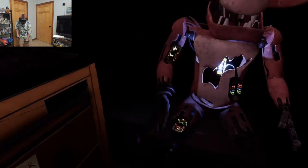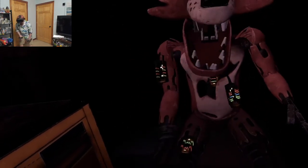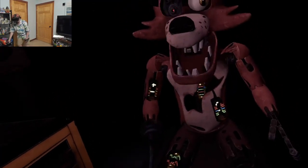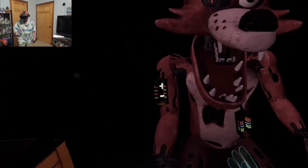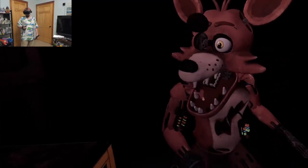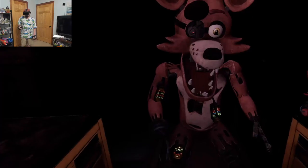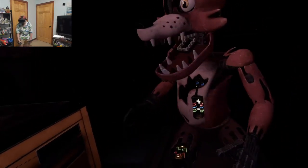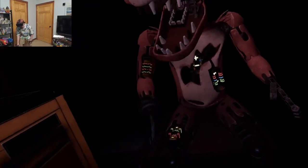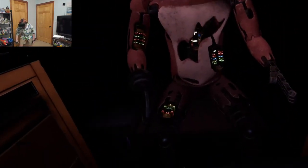Oh no. It looks like a former employee attempted to repair Foxy's chest motor using an incorrect fuse. Carefully remove the incorrect fuse from Foxy's chest and insert it into Foxy's upper arm receptacle. Okay, Foxy, I got this. Please stop. Well done. The remaining chest fuses are located in drawers number two and number four. Fix both fuses to continue. Two — that's a blue, yellow, red. Blue, yellow, I think that's it right there.